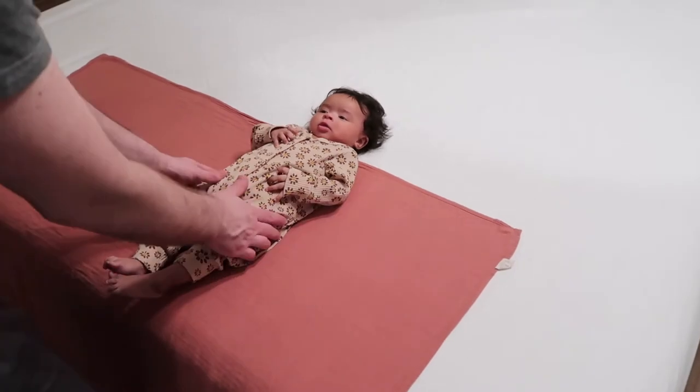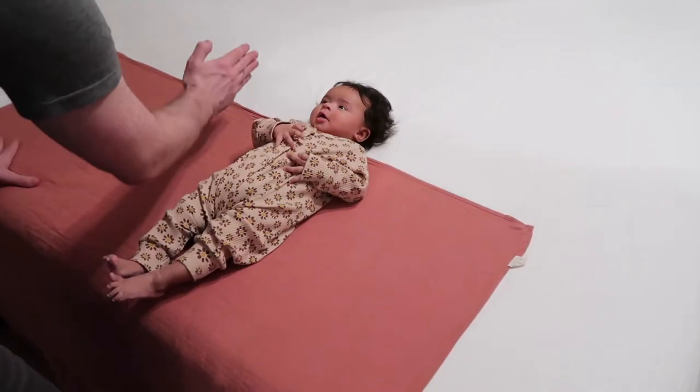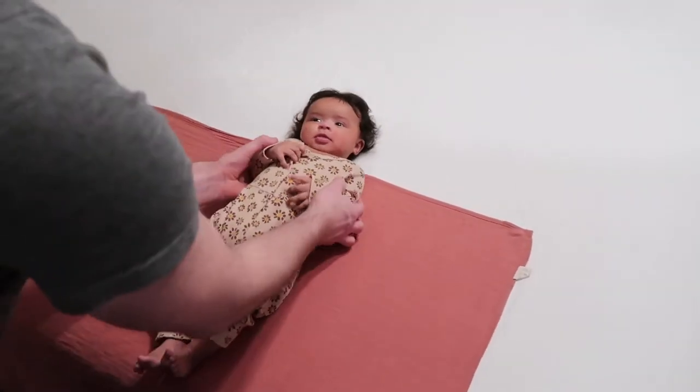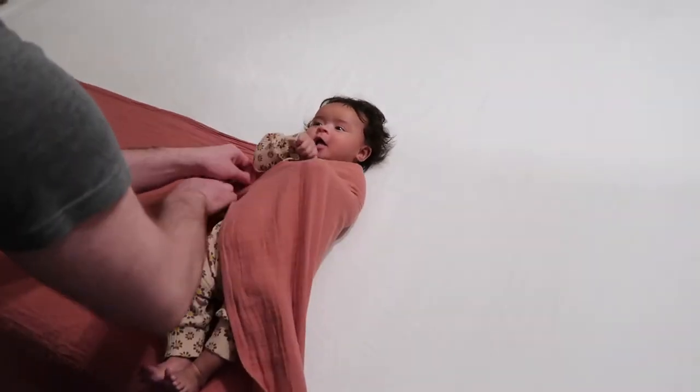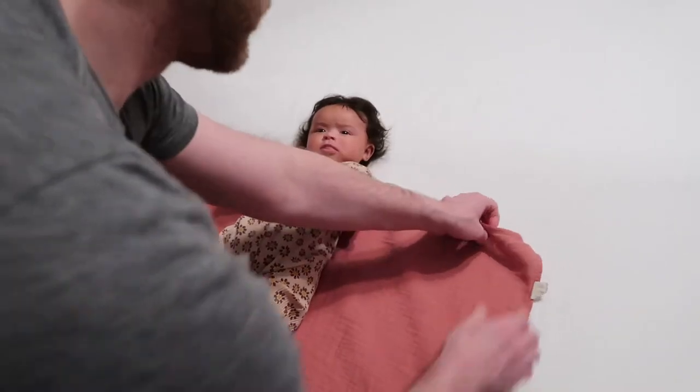The most important first step is to make sure your baby is at about the 25 percent mark of the blanket. Here's the 50 percent, 75, and 100 percent marks. Placing them there allows just the right amount of material left to bring over your baby and under the side to tuck in for a nice, secure start.